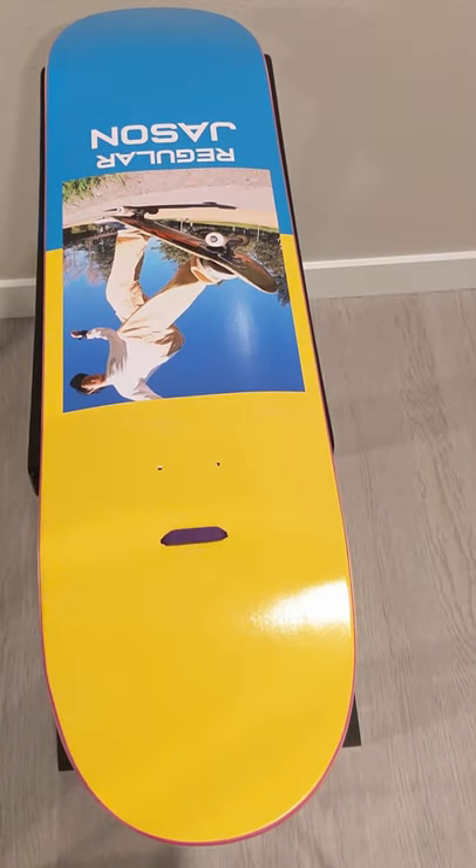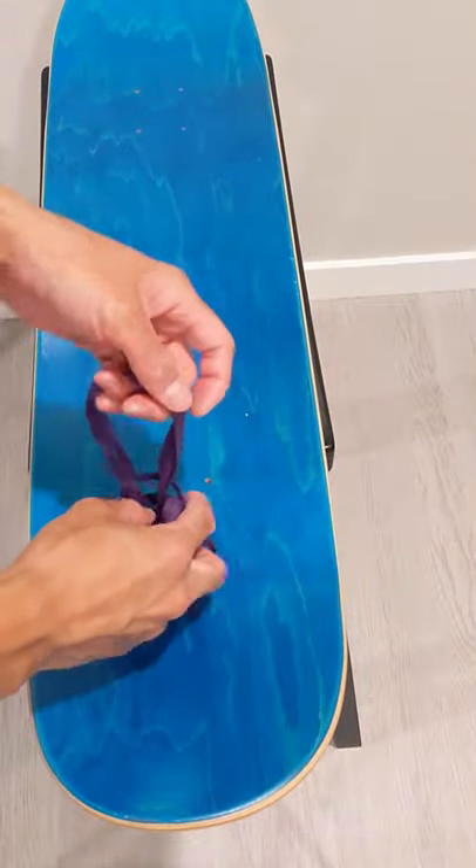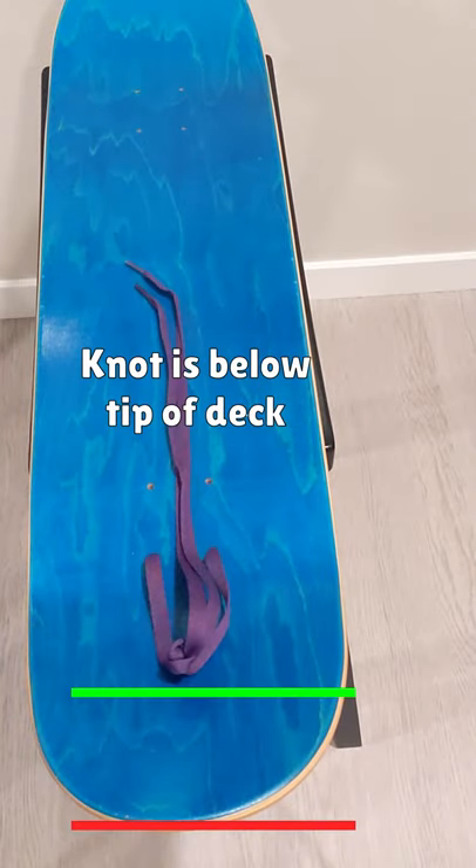Thread the shoelace through the topmost holes of your deck so the strings stick out the back. Hold both ends together and tie a standard knot. Make sure the knot is tied below the tip of the deck.